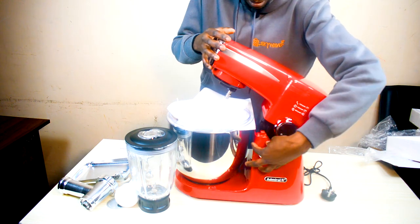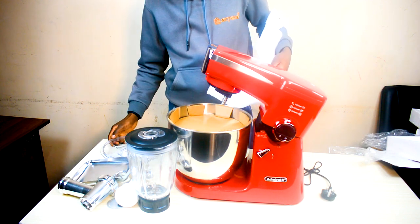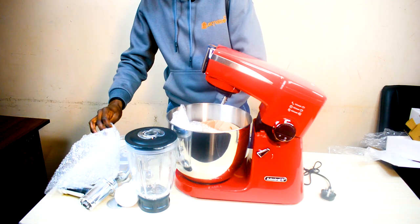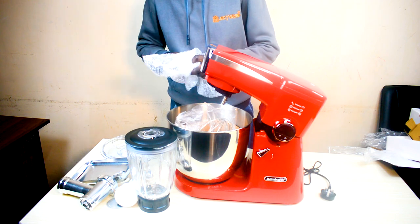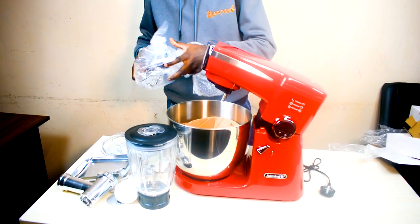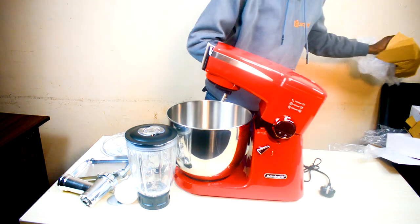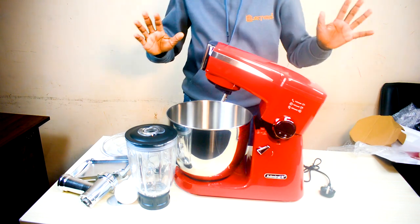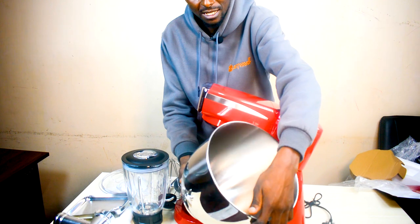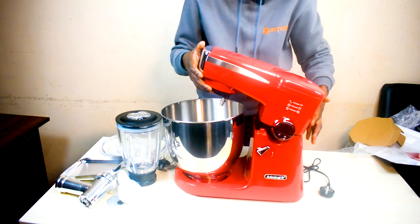To open the lid, you just twist the lever over there and you can add the lid to cover it. You get a 10-litre stainless steel bowl — as you can see, it's a very big bowl. That's basically what makes it a 10-litre unit, and it's great.